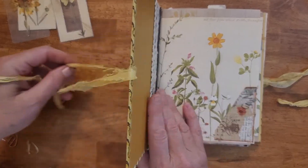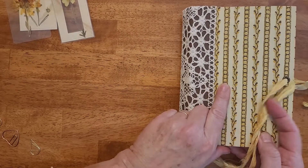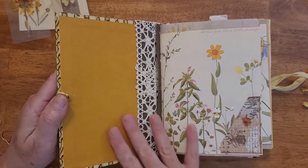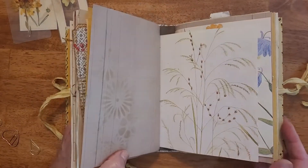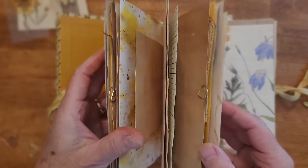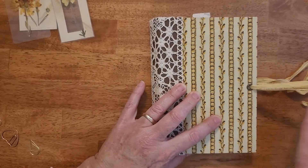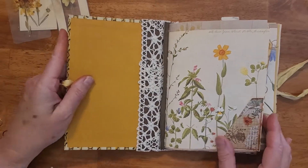I tried to keep it somewhat plain so you can always put a title here or a book plate cover. This book has two signatures and I left some space here so hopefully you can put more things in it and it can grow — give it some space to grow. It has a sari silk tie that you can tie up as it grows to keep it closed.